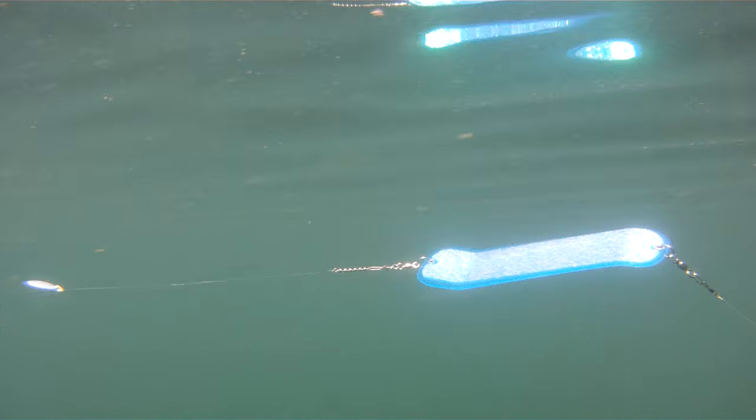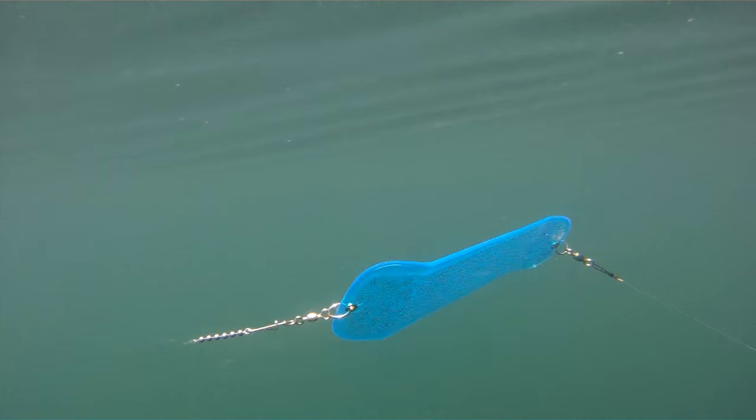The distance between your flasher and the actual lure that you're using can be very important. I find that when fish are aggressive, especially early and late in the day, you can use a short leader. In the middle of the day sometimes, we run longer leaders that are up to 10 or 15 feet long.